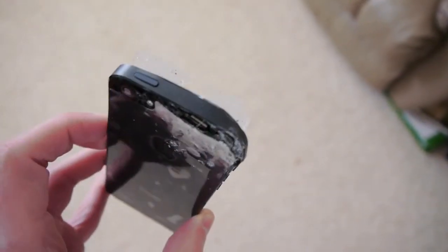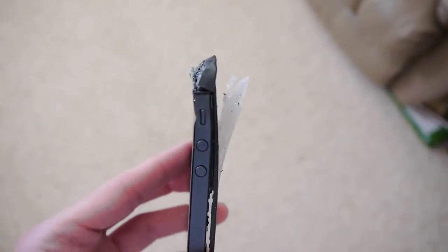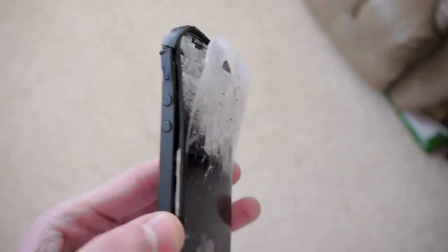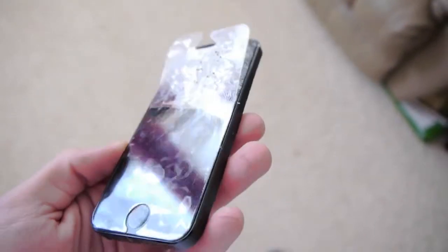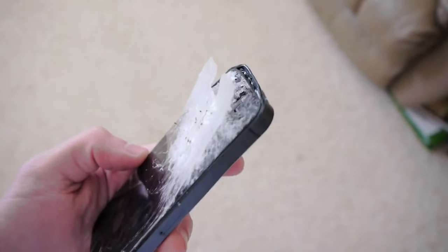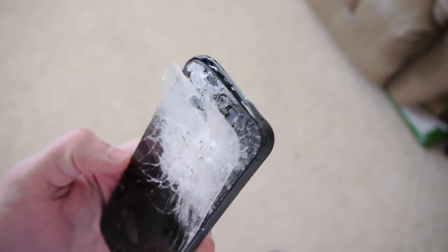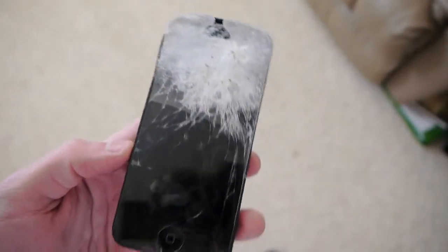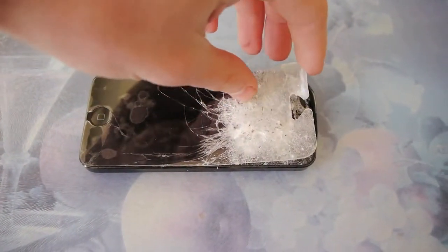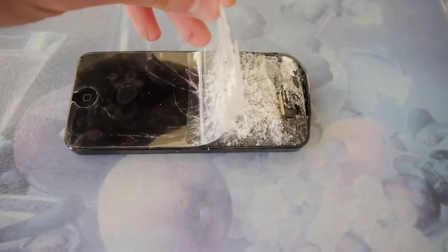I'm curious to know how they did it on that YouTube video, because nothing happened — it just sort of bounced off the bowling ball. Maybe they used a lighter bowling ball, maybe it was a smaller height drop, or maybe it's possibly fake. This media does this a lot of times — they try and persuade you into buying their stuff, so think twice about this kind of stuff.